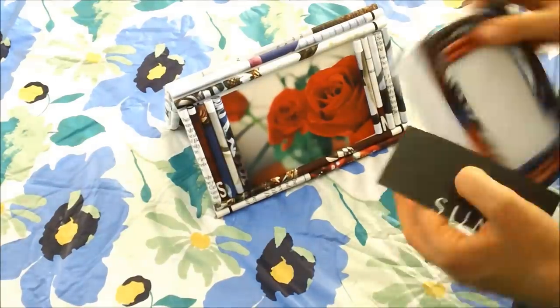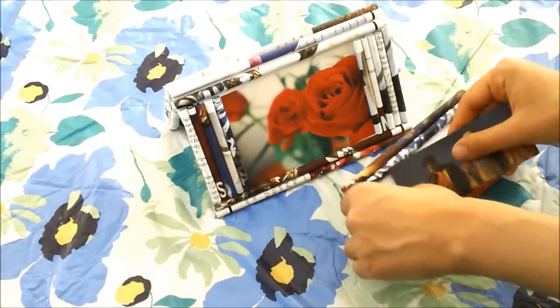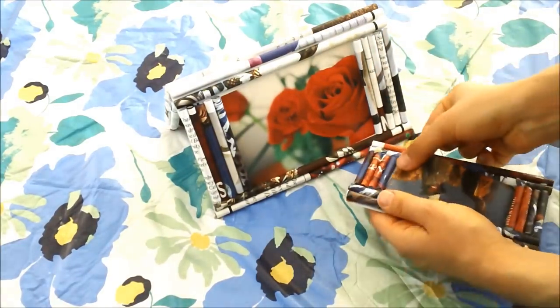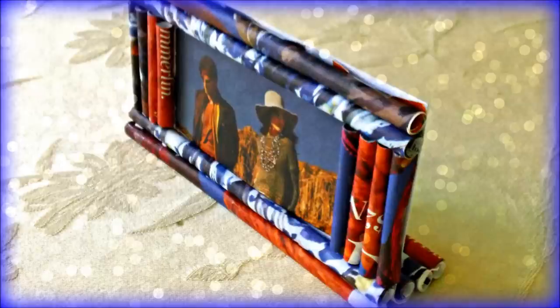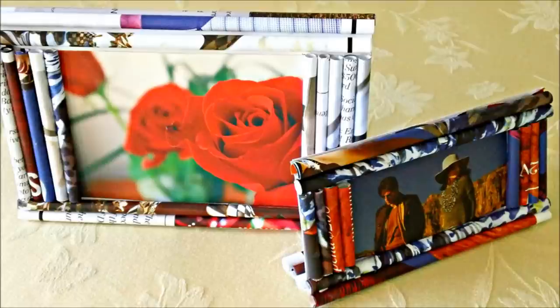What's left to do is place the photos inside the frames and you have new beautiful picture frames that are amazing quality and very inexpensive. I hope you enjoyed this video — if you did, please give it a thumbs up and share it with your friends and family. Let me know if you're going to make these frames and feel free to send me photos. Thank you so much for watching! See you next time!